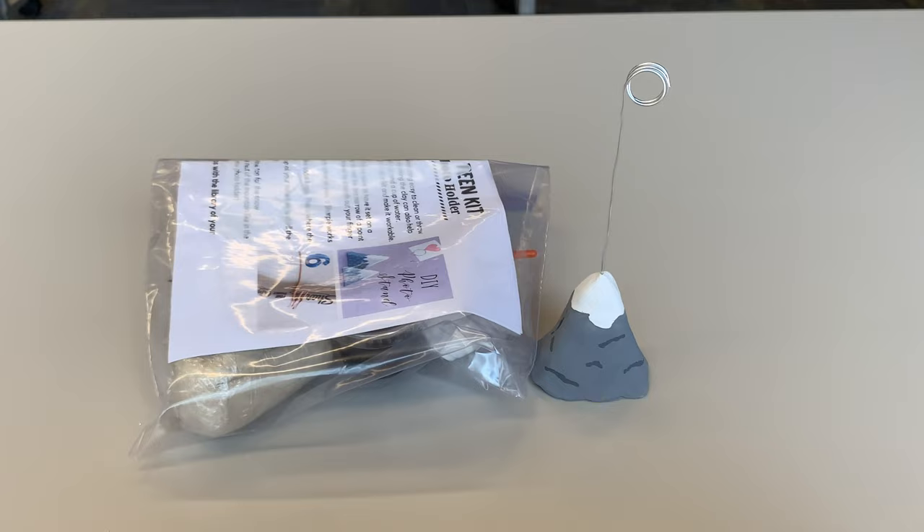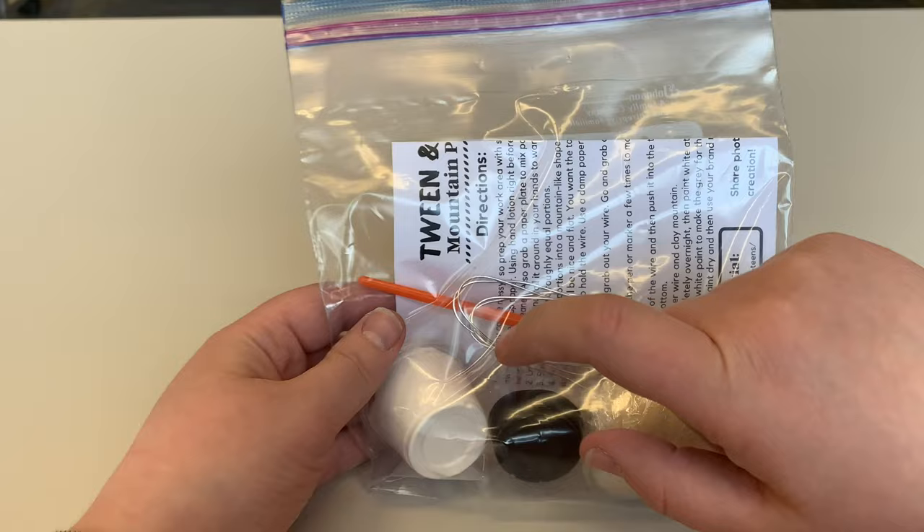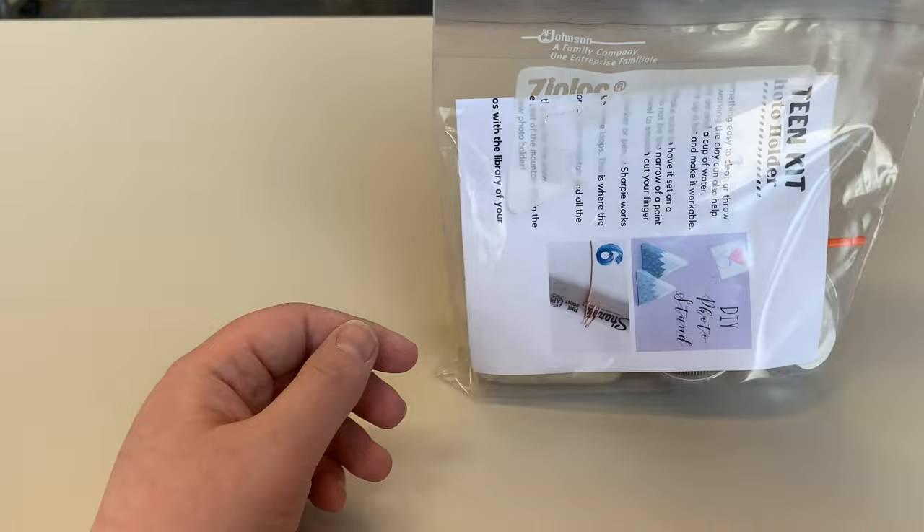Those craft kits are completely free. You can pick them up at any point during May until we run out of them. So in your kit, if you pick one of these up at the library, you'll get the instructions, some air dry clay, the paint you need, a paintbrush, and some wire.